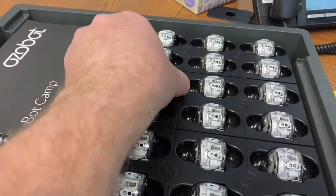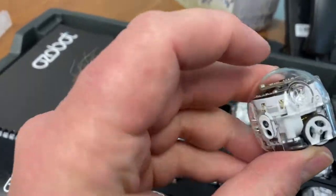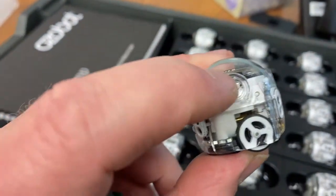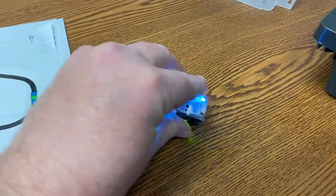So when we start I'm just going to pull one out. This is one of our Ozobots, and notice right here is a switch that turns it on and it will glow different colors.